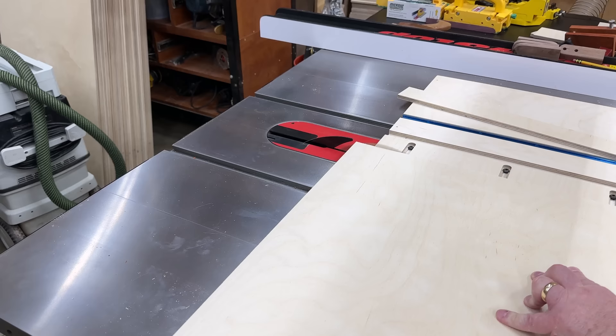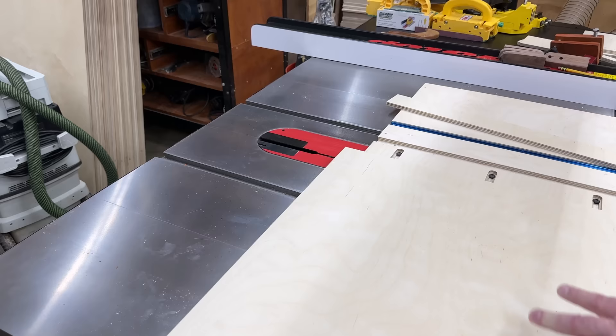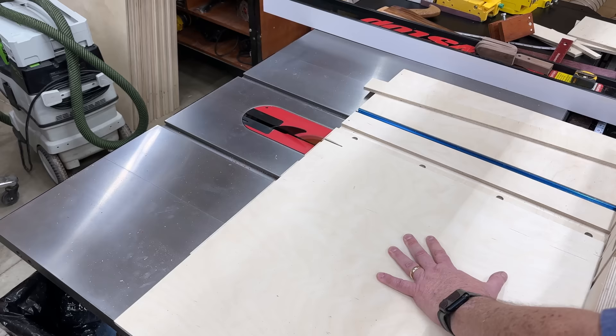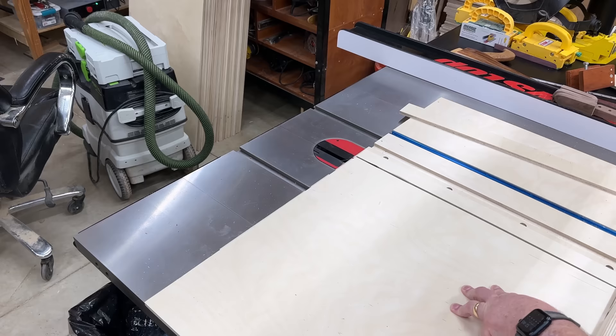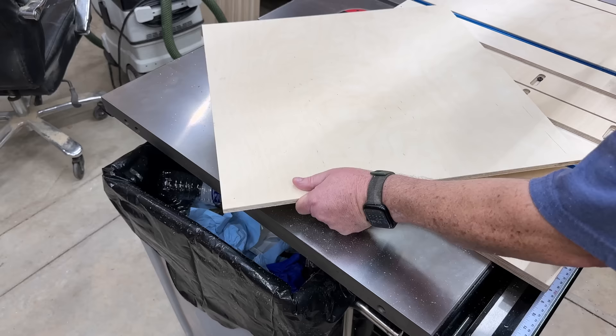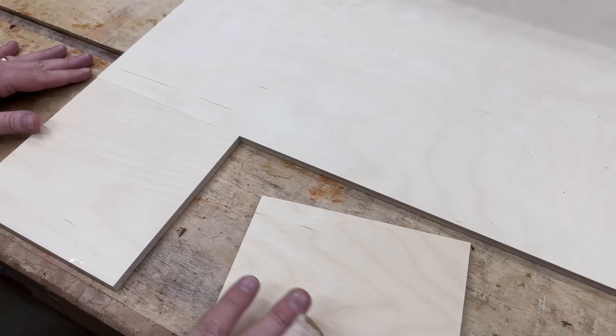We got a lot of questions after the first video — people were asking does the picture frame part come with the sled if you buy the pre-built sled, or does the miter function with the digital angle finder come with the sled, or what do you need to buy? You don't have to buy anything. Every single thing is part of the sled. If you buy the sled from us, it includes the digital angle finder, all the hardware, all the attachments, the T-track, the miter bars, the bolts, the screws, a pre-made stop block — everything is there. 100%, you don't need to buy a single thing.